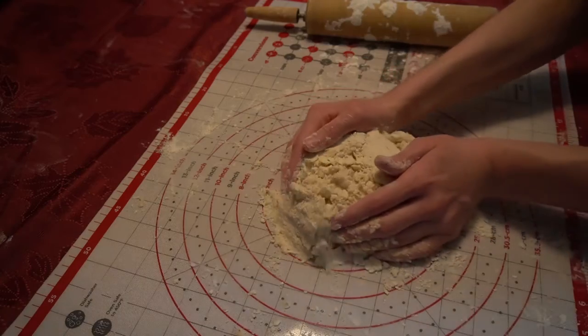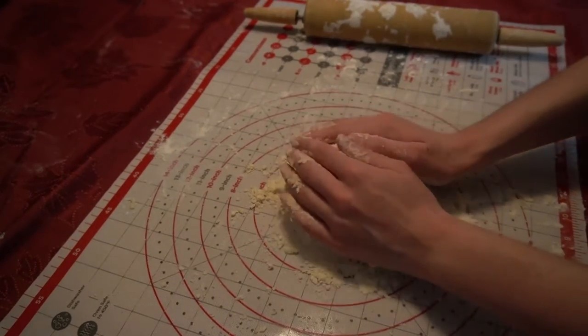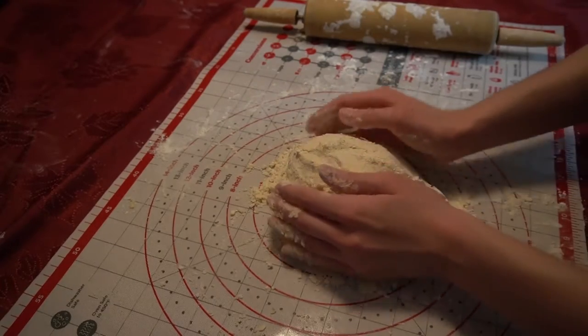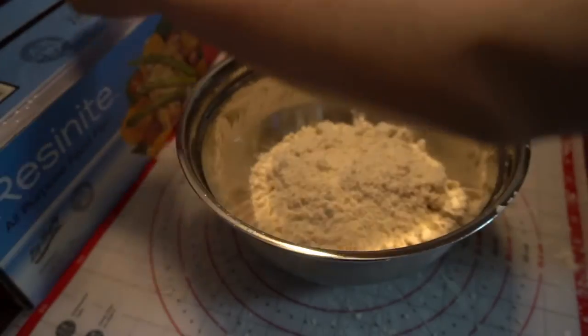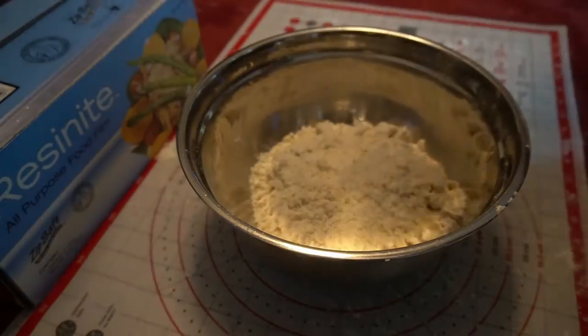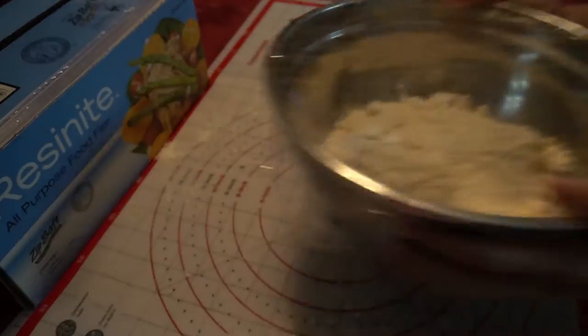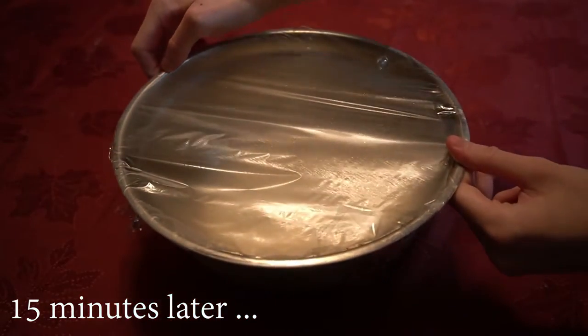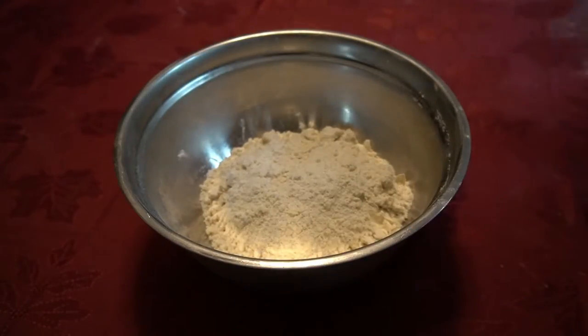If you use a pastry mat, you can now push everything into a little mound to make it easier to put everything back into the bowl. Now that everything is back in the bowl, we can grab our plastic wrap and wrap it, as we will put it into the freezer for 15 minutes. When the 15 minutes has passed, we will remove the bowl from the freezer and unwrap it.